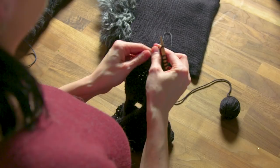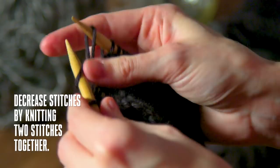Lastly, I'm going to rib knit five rows. Remember, that's knit one, purl one for the entire row. And when those five rows are done, I'm going to cast off and this part of the sweater is done.